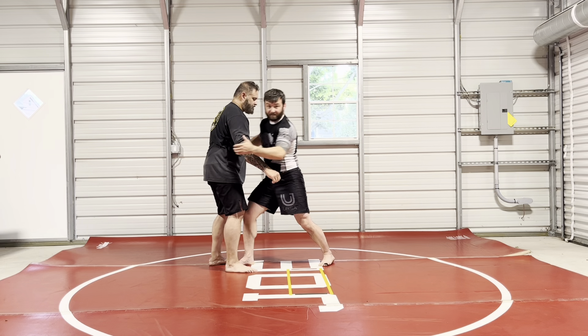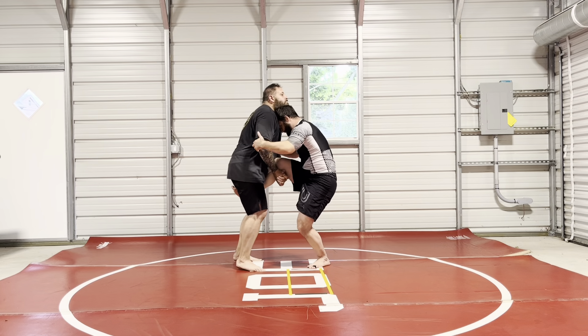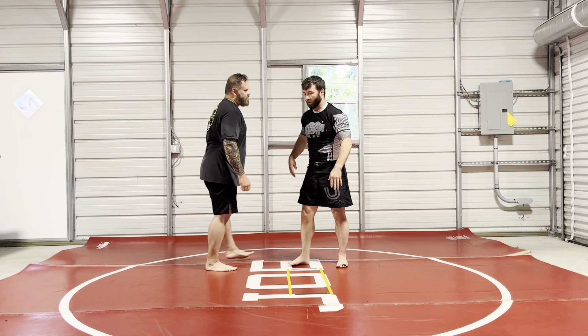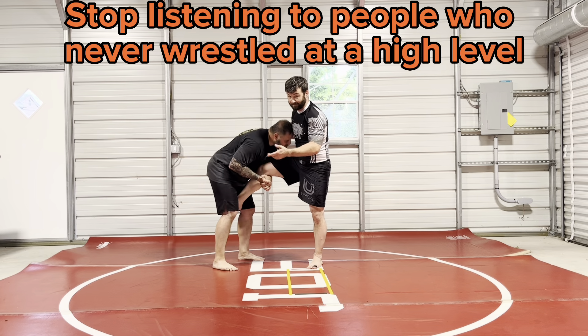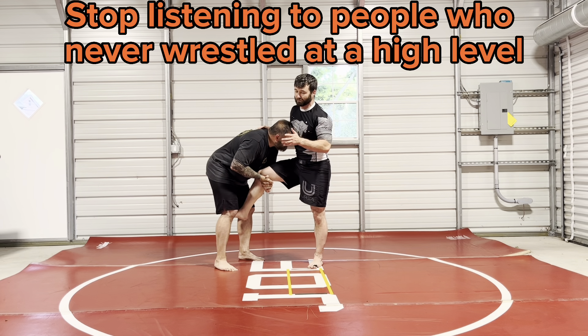But I'm out — it's as simple as that. All the hand fighting, all these things where I see people doing it, I see people teaching it — it's not that it doesn't work, but it shouldn't be your go-to move.